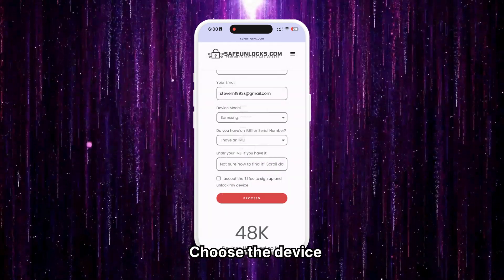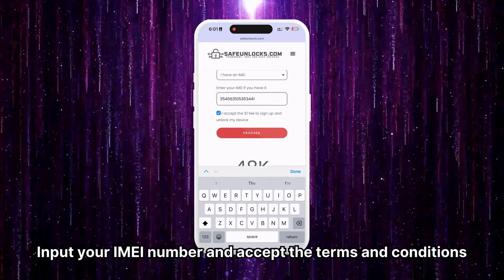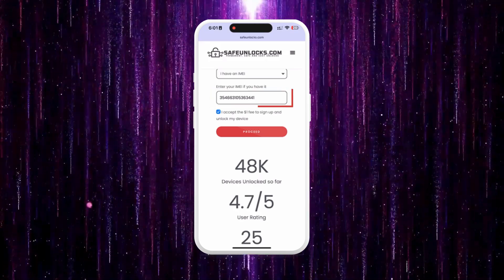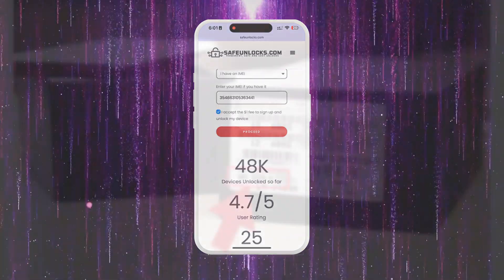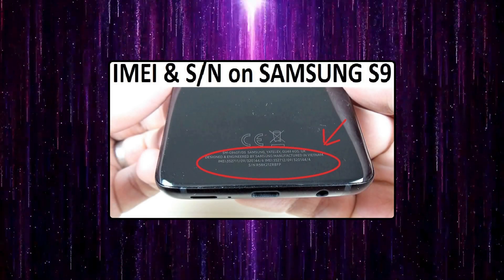Then, select the brand of the device you want to unlock and enter your IMEI number, accepting the terms and conditions. To find the IMEI of your FRP locked device, check the original box of the device or the back of the device near the bottom.